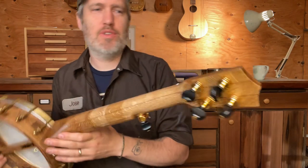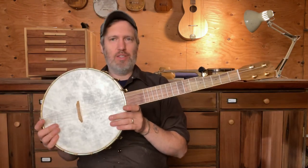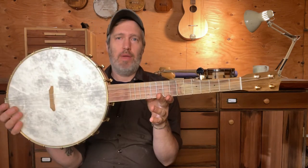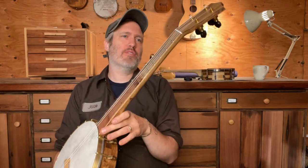Hey folks, I have a dandro to show you today. This is a short scale 5-string, so it's got an 11-inch head and a 20-inch scale neck. It's still suitable for standard tuning, but it's got a nice lightweight, compact feel to it.